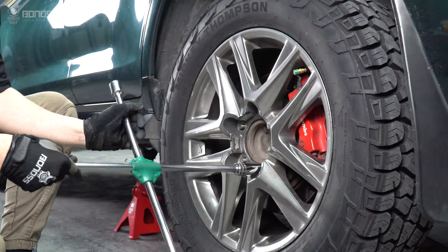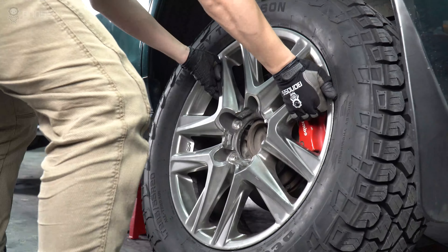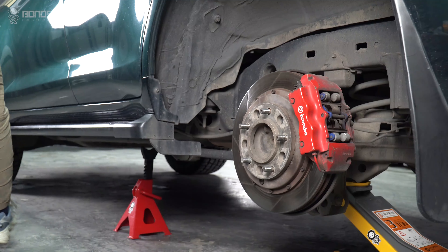Use a cross wrench to remove the lug nuts on the wheel side. Remove the wheel from the hub and set it to the side.